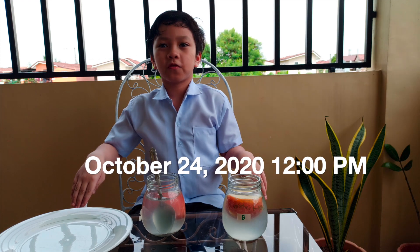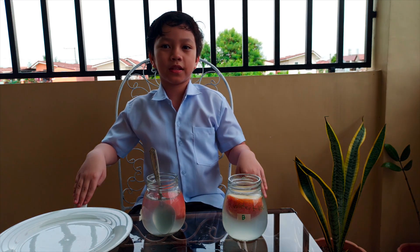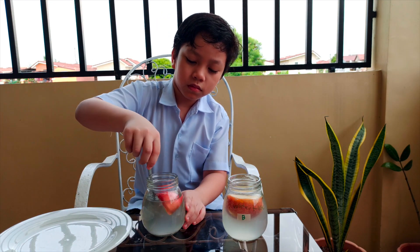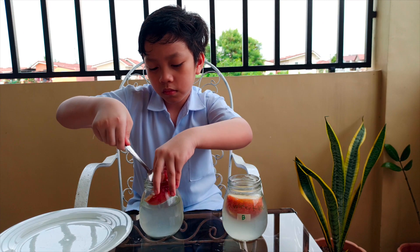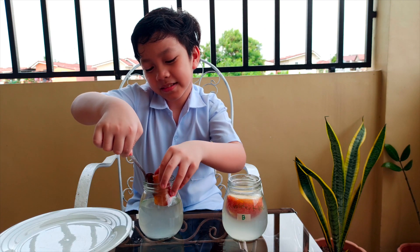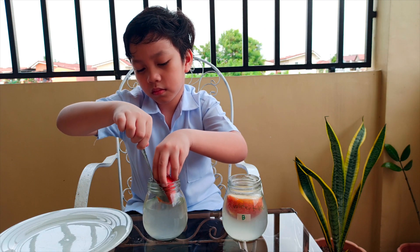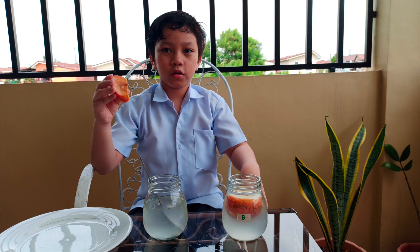So we are back after 48 hours. The time is 12pm of October 24, 2020. Let's check what happened to the apples. The apples in glass A turned brown.